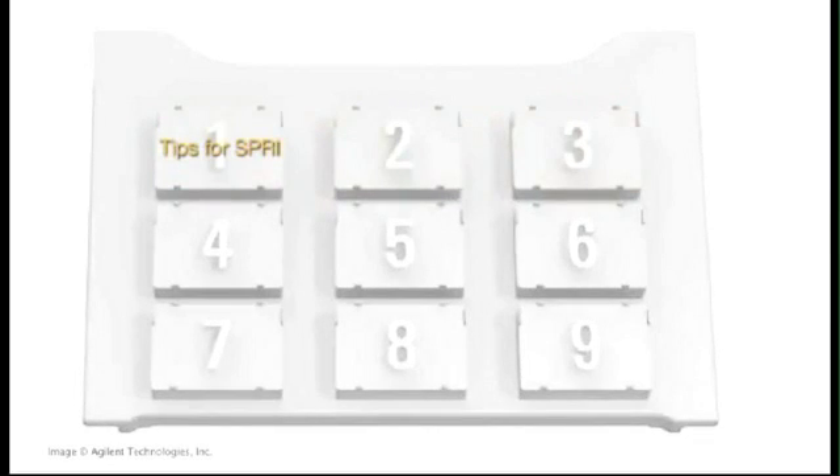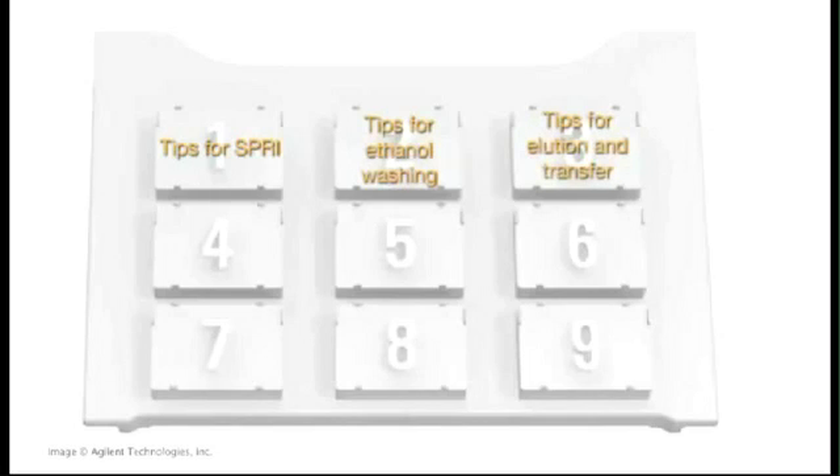The tips on the left side, position 1, are used for the addition of the SPRI beads, mixing, and supernatant removal. The tips in the middle, position 2, are used for ethanol washing. The tips on the right, position 3, are for elution and transfer into 2D matrix bar-coded tubes.